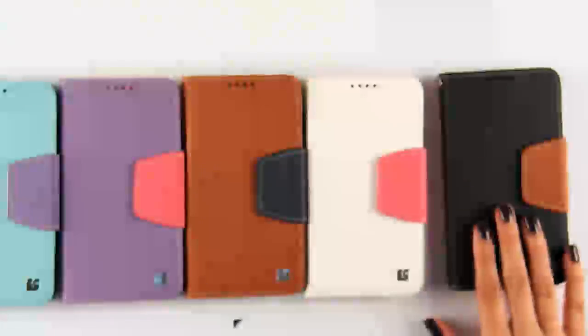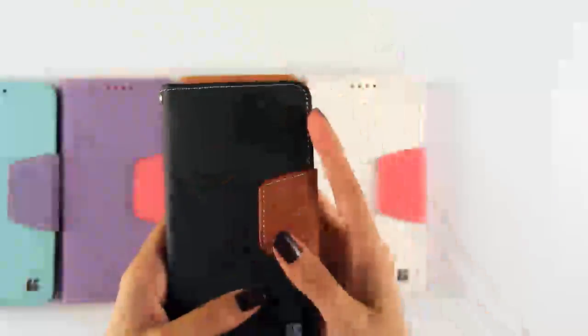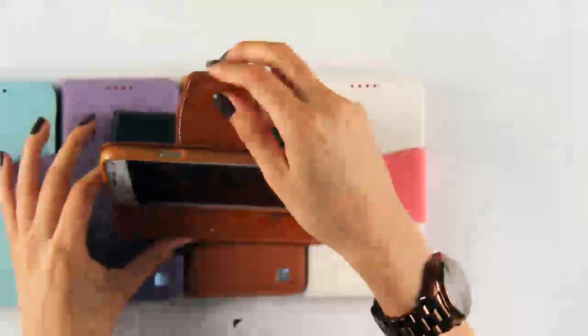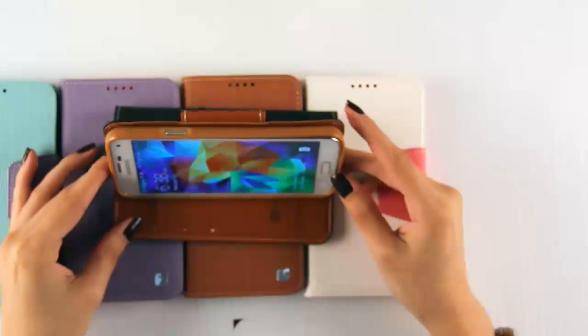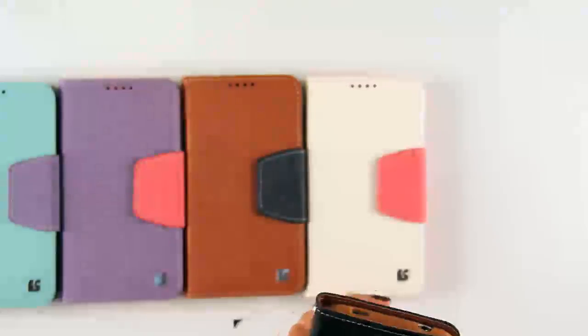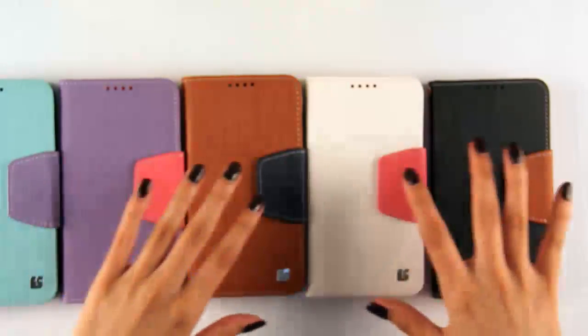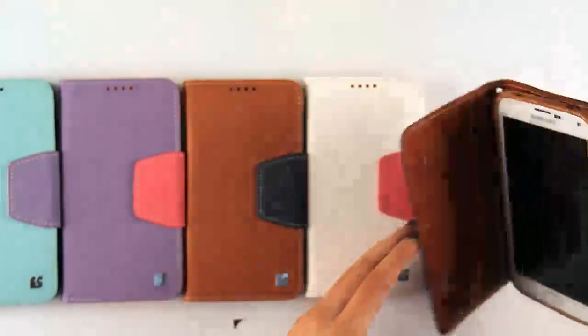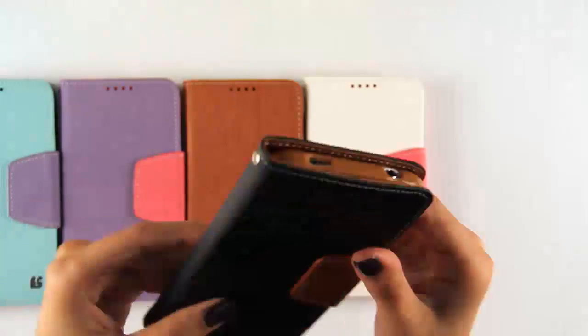What I really like about this case is not only the quality of it, but also the texture is really nice. It does have a kickstand feature that's very convenient in case you want to watch your shows or play a game. It comes in a variety of colors — very pretty vibrant colors and everyday neutral colors as well. You can also add a lanyard to this. Pretty cool — you can take it on the go.